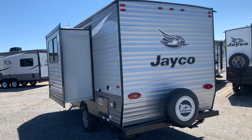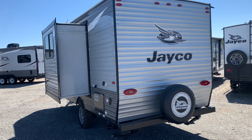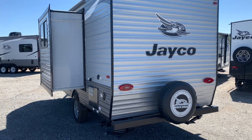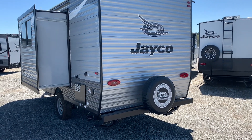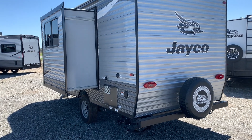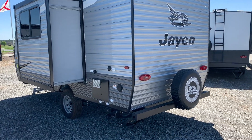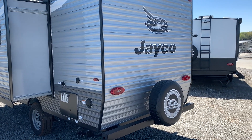I do not work for the company that makes these or sells these, so if I leave anything off it's purely by accident. I want to show you this camper just as if you would see it yourself if you were out shopping for one. I've got hundreds of videos, so if this is not the one for you, I guarantee I've got the camper you're looking for on my channel here on YouTube.